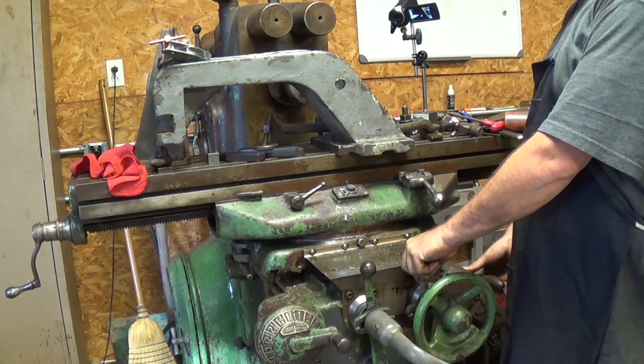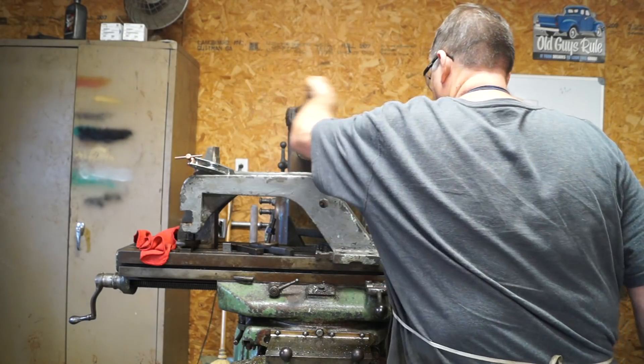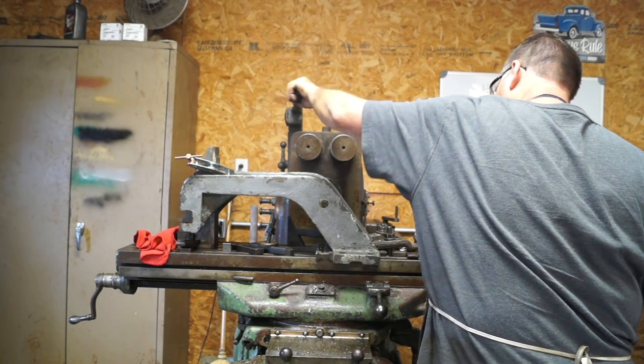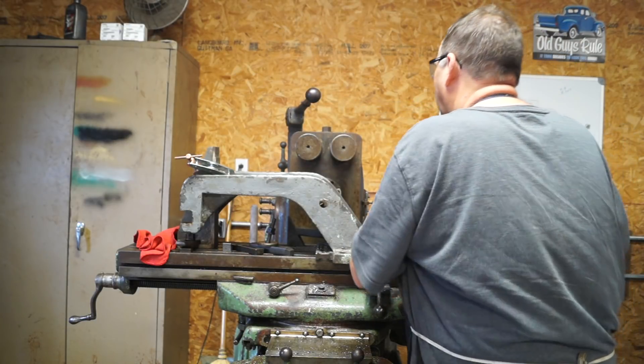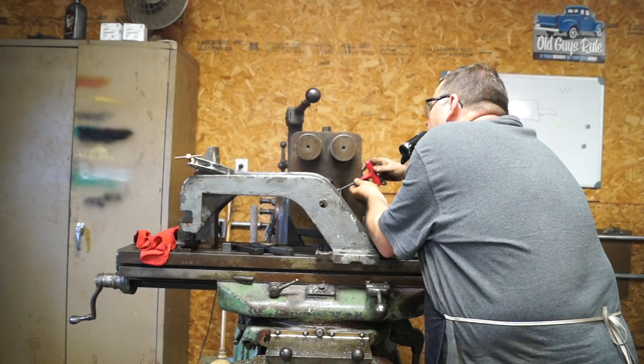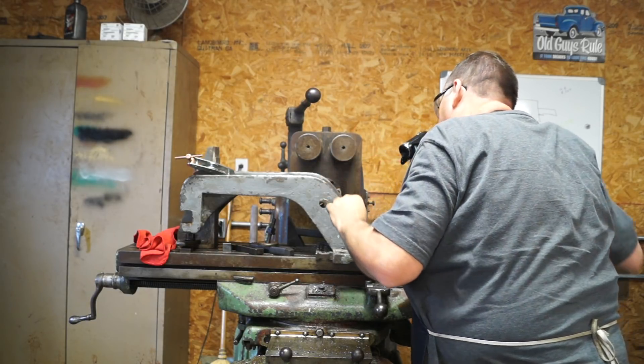That sounds a lot better than the other bar did. Let's try 70 thousandths - actually let's go back to zero, another 50.